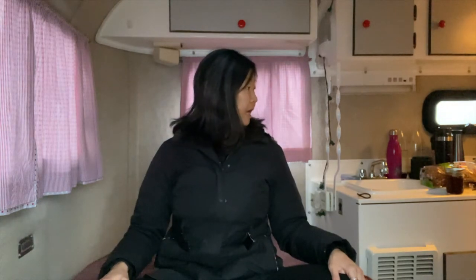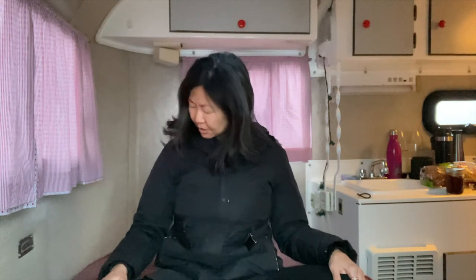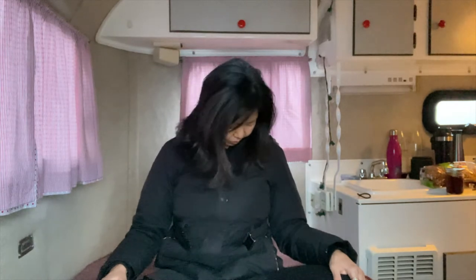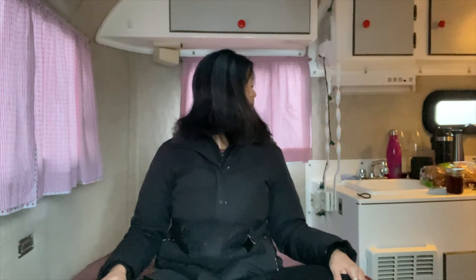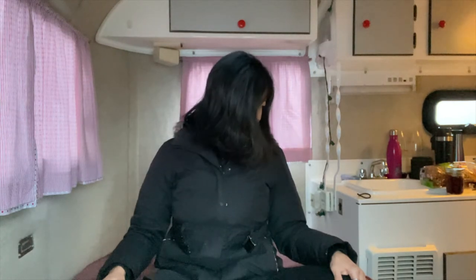Now when we do our neck rolls, we can inhale — axial extension, tall spine — exhale, look over the right shoulder. You're going to exhale and gently drop your chin. Then inhale and look up towards that left shoulder. We're not throwing the head back. Then exhale, chin comes down, let your head be heavy, chin comes down towards the chest. Inhale, come on back up, look to the other side. It's actually not great for the back of the neck if you do a complete neck rotation with your head going behind you. I can hear I have a couple cricks, probably from sleeping in my trailer last night.